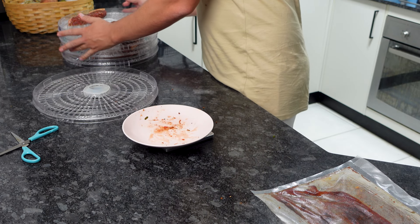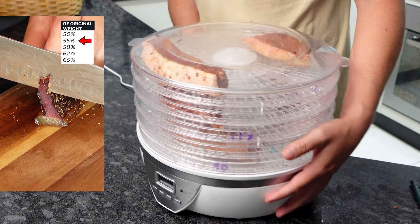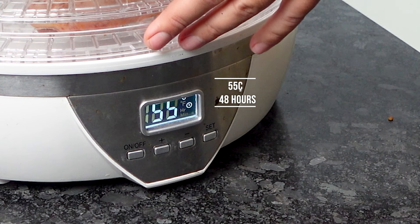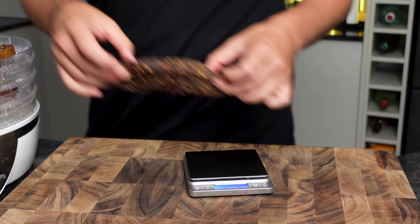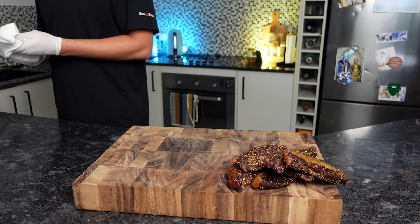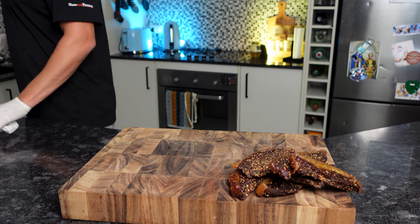This way we'll know how much moisture each piece has lost and when they're ready to slice. Depending on your desired dryness — I've made another video on the levels of wetness, you can check out and see what you prefer, I'll leave a link below. I'm pulling mine at 55% moisture loss.